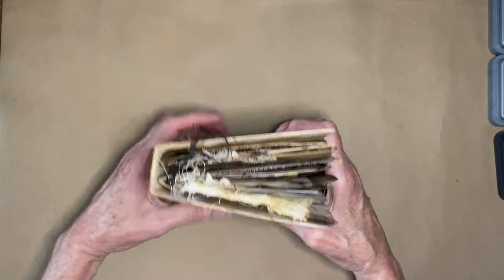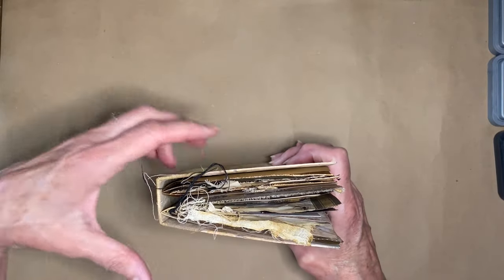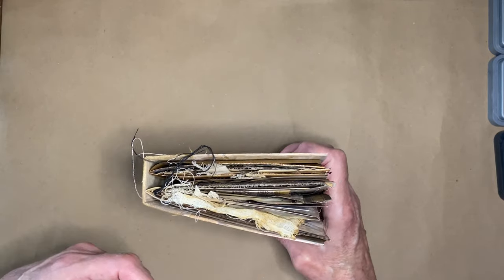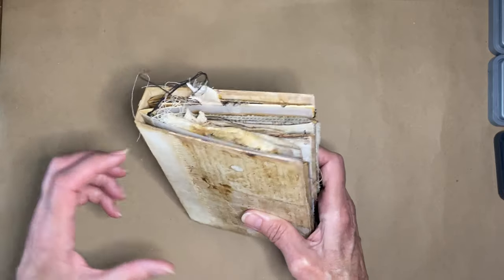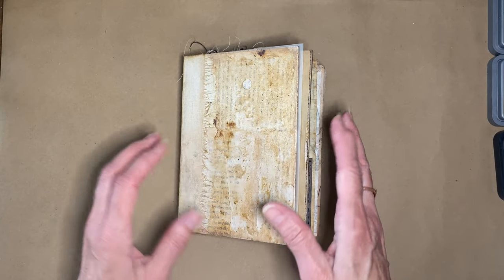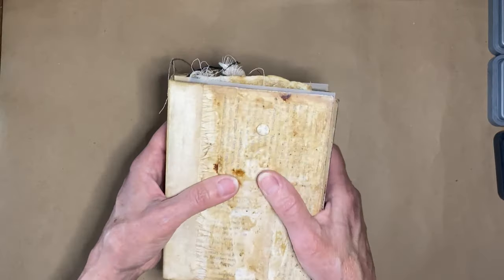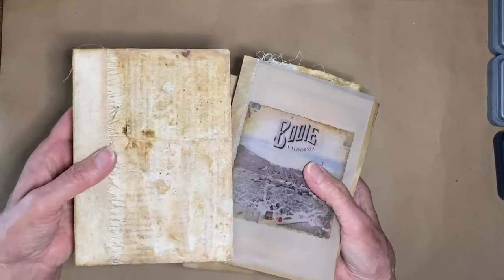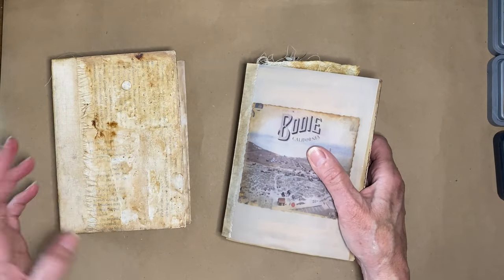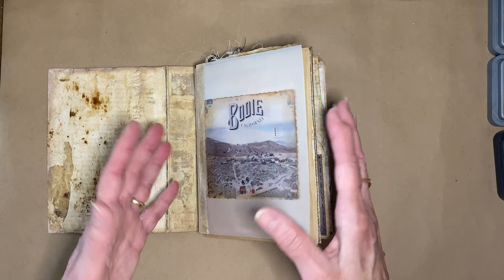I'm going to be making a new cover because it's going to get really big. I thought I would make a cover, do the basic signatures, put them in the book, and then decorate them. But I'm learning about myself that I really want to finish a signature and then move on to the next one. This is the first time I've ever done a junk journal from start to finish in a bound book like this, so it's kind of a learning process.